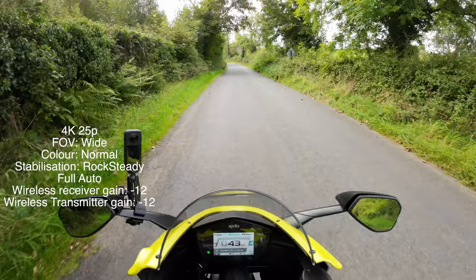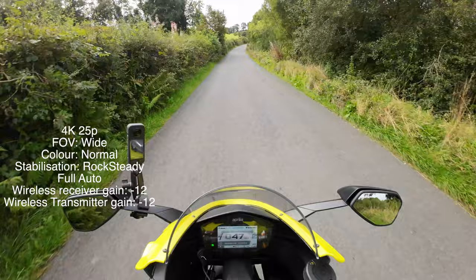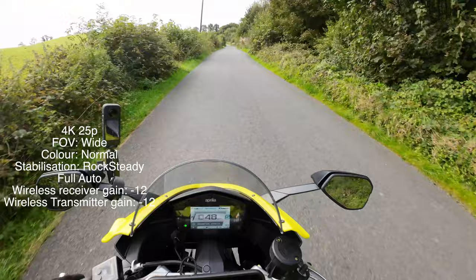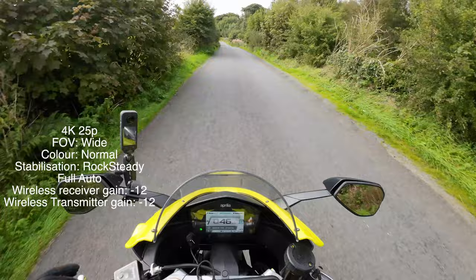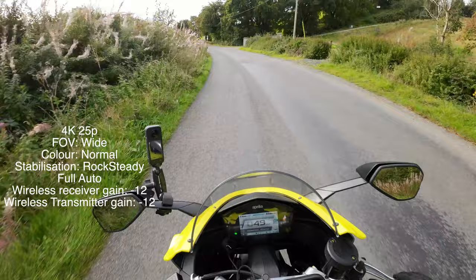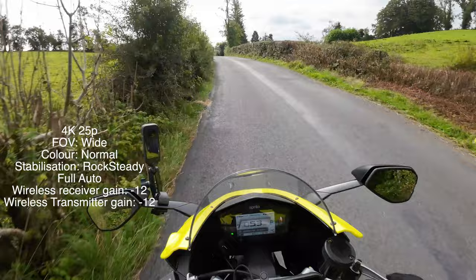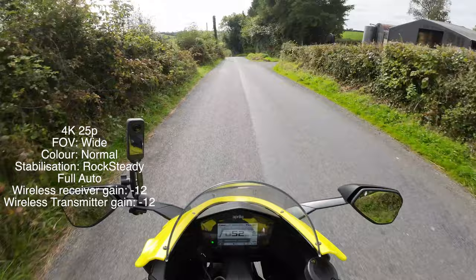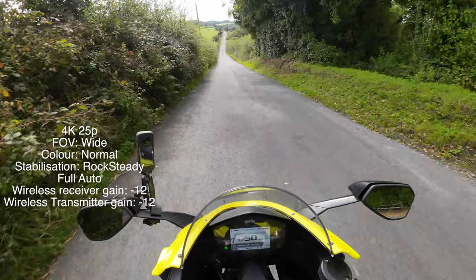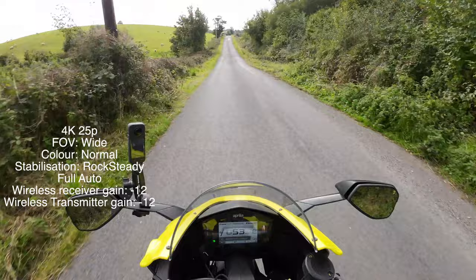I've now set the field of view into wide. It's still a lot wider — the super wide was about 155 degrees, about 12mm equivalent. This is slightly narrower but slightly more true to life, and I'm still impressed that you can see the cockpit and both wing mirrors on the RS 660, which I could never get on the GoPro models or the Insta 360 One RS. So even on wide it's a lot wider than the other action cams I've used. I did notice when I played back briefly that the audio was slightly over-modulated, so I've now set the receiver gain to minus 12 — it was on minus 8 in that previous clip.